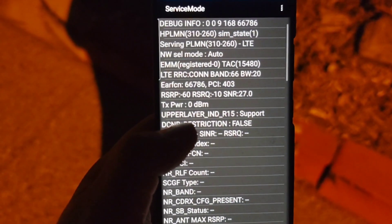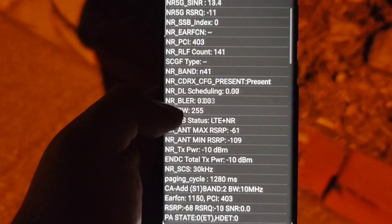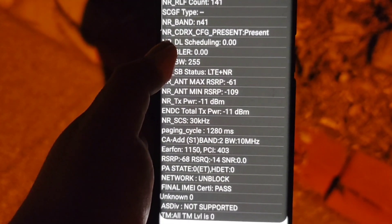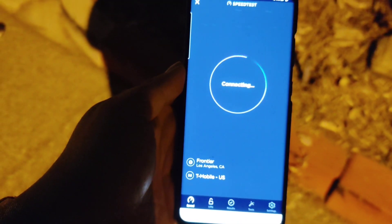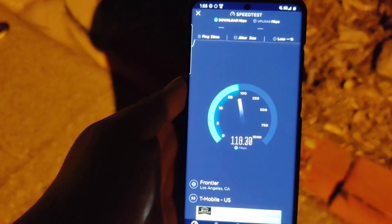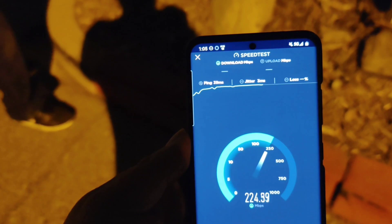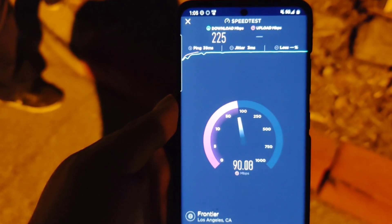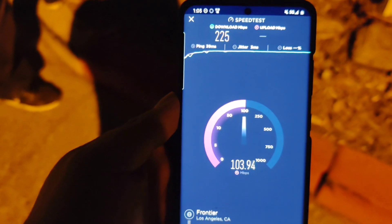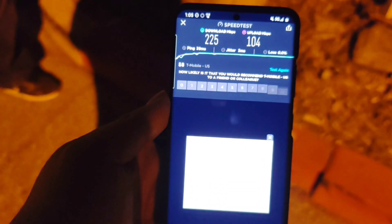Right now we have band 20, band 66 at 20 megahertz, band N41 which is 60 in this market, and band 2 at 10 megahertz. So we got 60, 60, 10 — 130 megahertz of spectrum. Using the Frontier server, we got 39 ping with 3 jitter, and we are about 300 feet from the tower. We got 225 down and 104 on the upload.